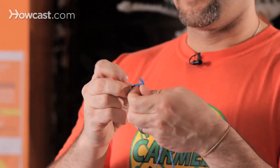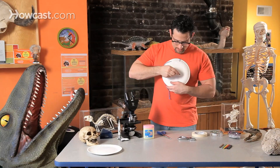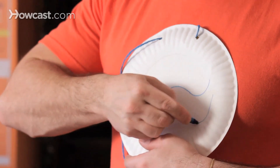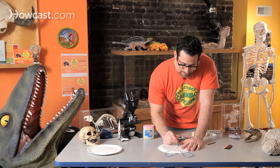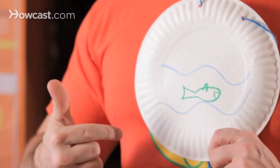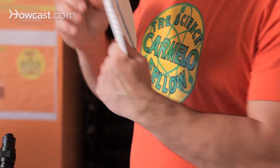This pollution catcher is almost done. Now I'm going to hang it somewhere. On this side, where I'm going to put the design, I'm going to draw some water and a fish. You see, when people outside look at this, I kind of want to tell them what I'm doing. So I'm going to draw a beautiful scene of the earth — clean earth, not a polluted earth.